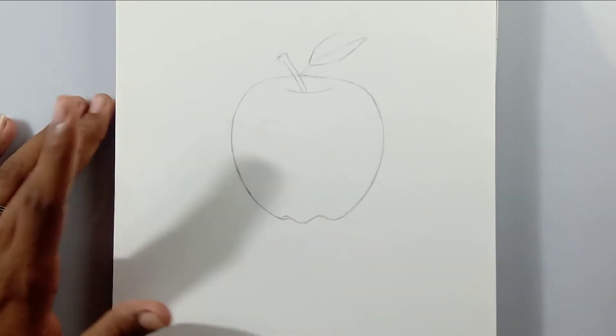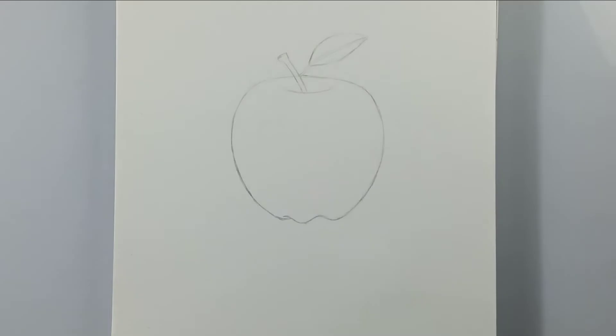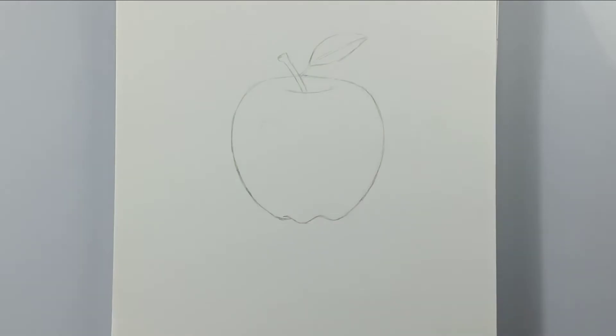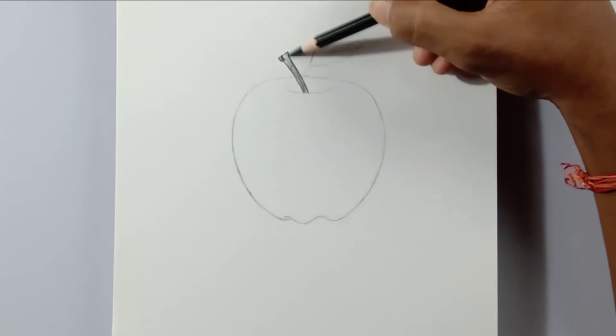First, I take a 0.5 HB mechanical pencil for drawing the outlines and Camlin charcoal pencils — you can use any other charcoal pencil as well. Then a kneadable eraser for highlights, a couple of blending stumps, and a brush for blending. That's it friends, let's get started.